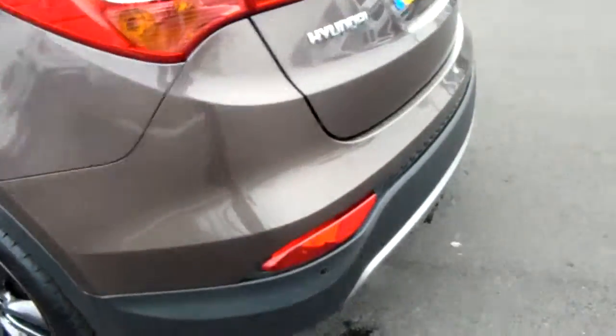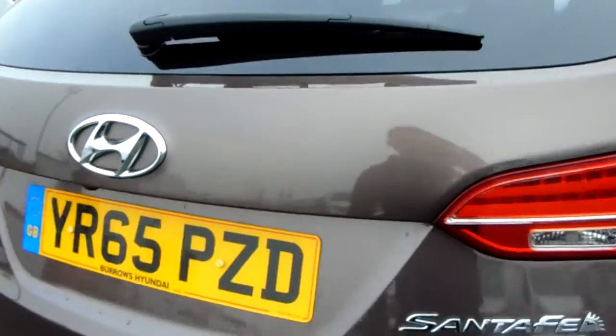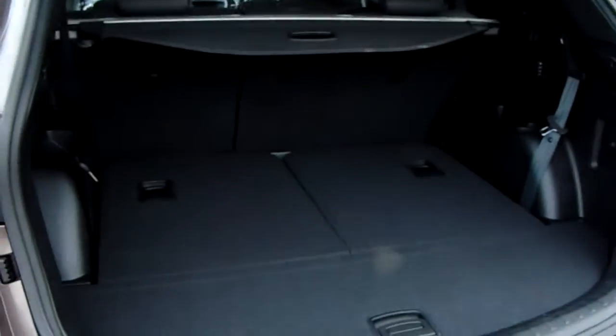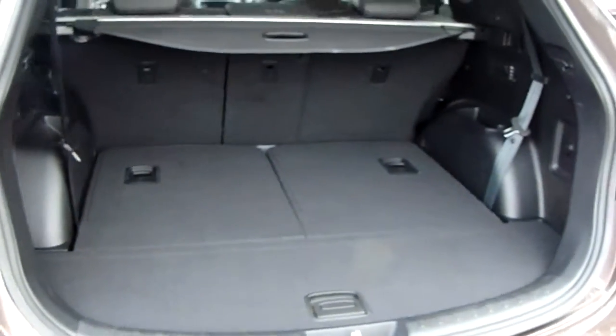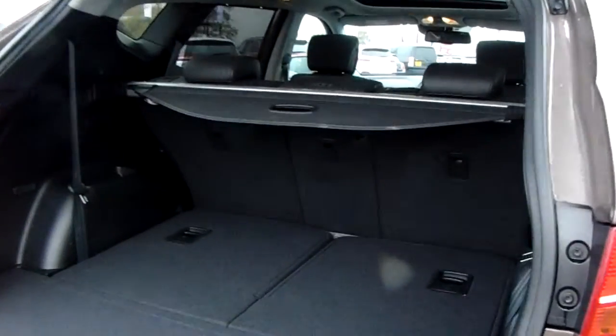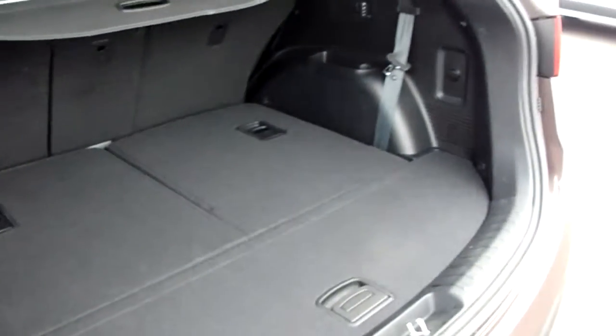At the rear of the vehicle you've got reverse parking sensors and a reverse parking camera to help with difficult parking situations. You've also got a power tailgate, a really generous boot space, and the option to drop those rear seats down to create even more space.